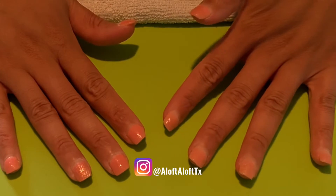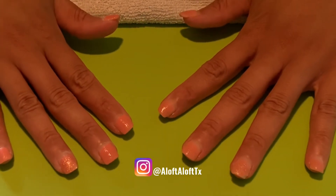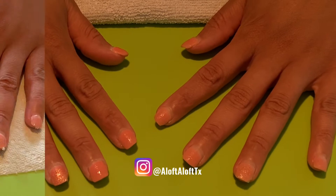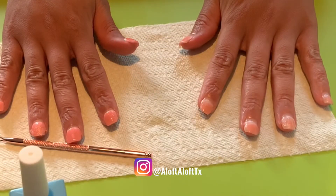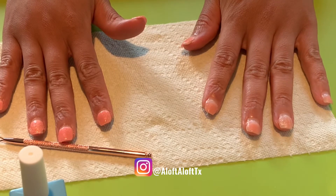After waiting the full six minutes, here's how both hands look with the remover applied. Here are my nails after one pass with the cuticle pusher, and here are my nails after another layer has been removed and waiting six minutes.